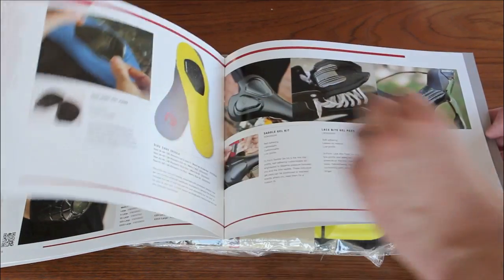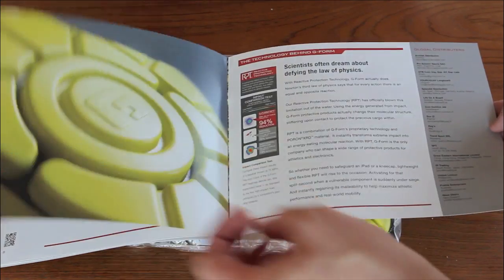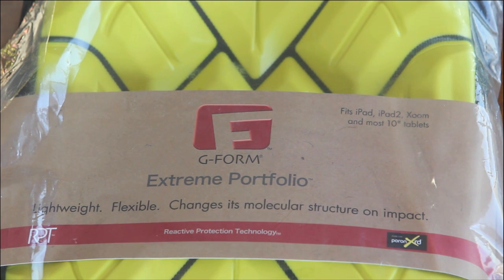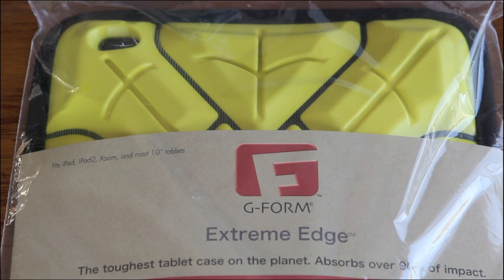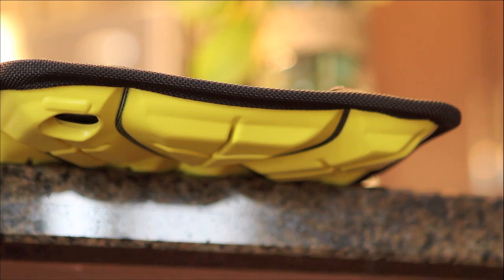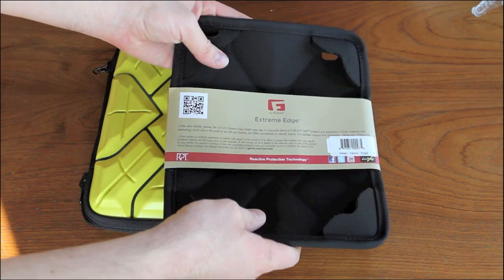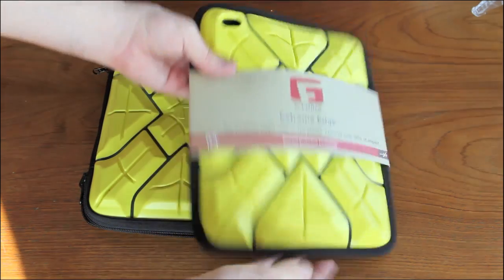I'll have a link to their YouTube page in the description box. G-Form's Canadian distributor was nice enough to send me an Extreme Edge and an Extreme Portfolio for review. I'm not about to try any extreme demos — instead I've tested them in what I'll call real life situations. As you can see, these cases are bright yellow; they also come in black, but I love the brightness of these cases.